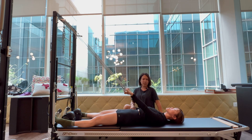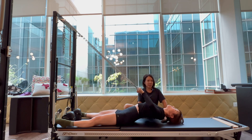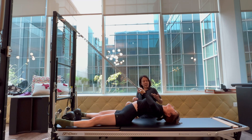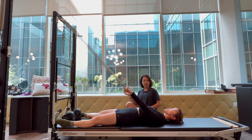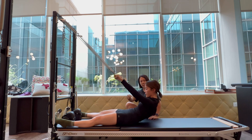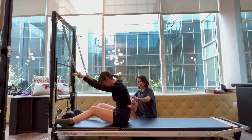In neutral, ribcage closed. Inhale — she bends the elbows and gently squeezes the shoulder blades to facilitate upper back extension. Exhale — return to neutral, straighten your arms, head nod, and sequentially articulate your spine off. Think about sliding the ribs to the hips, continue to use your lats to stabilize the scapula, flex forward, and lengthen your spine up.